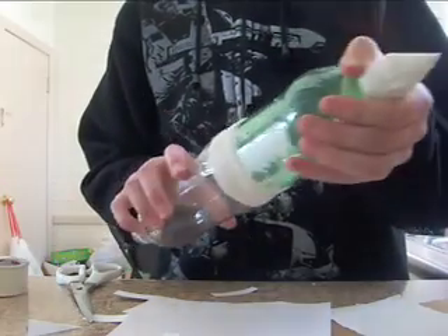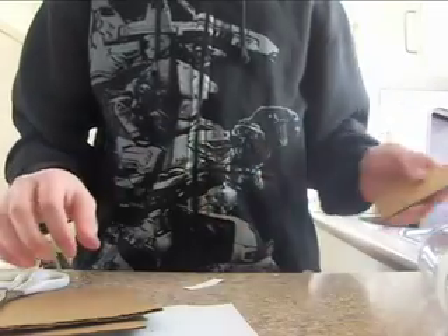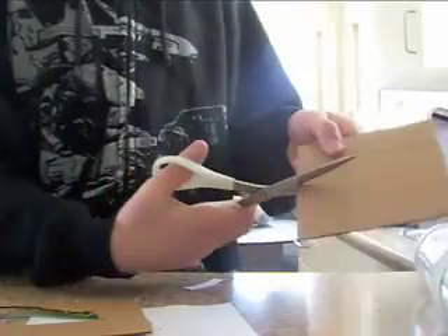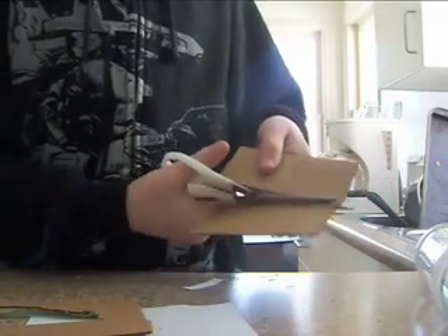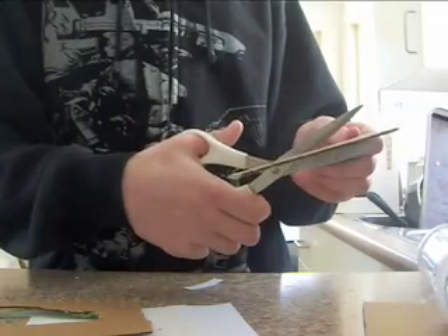Once you're done, it should look something like this. Now you're going to cut out three cardboard fins for the rocket. I just cut out rectangles of cardboard first, and then cut out the pieces that need to go.